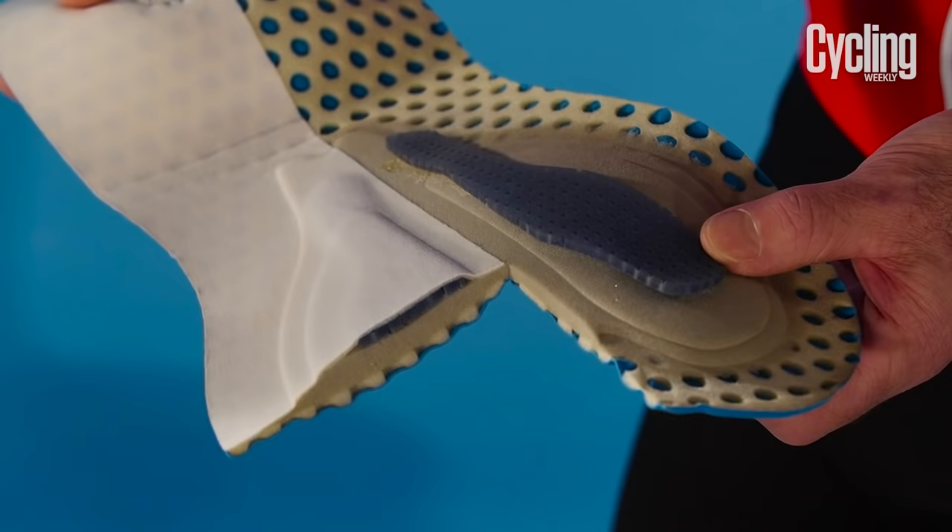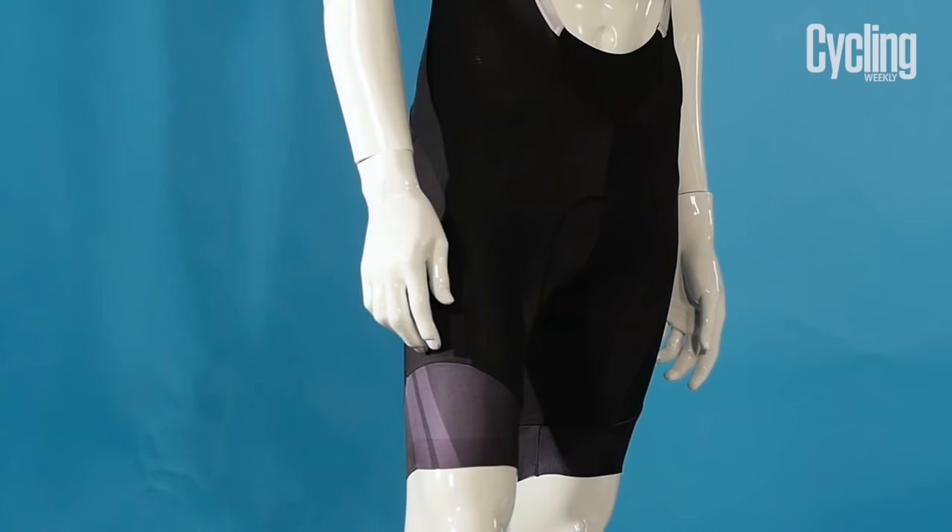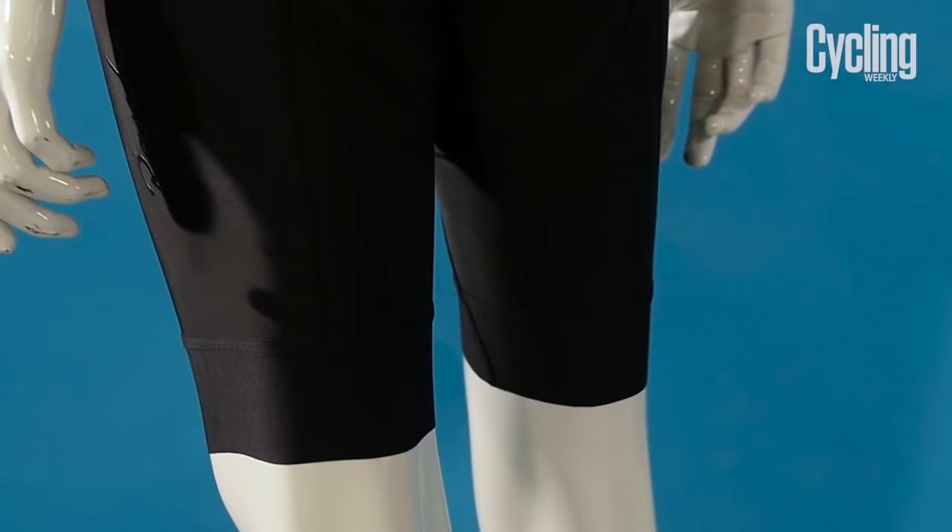So it's worth spending a bit extra for a pair of shorts with a good quality pad in them. Now we've looked at the pad, let's have a look at the rest of the shorts with the help of my friend here.